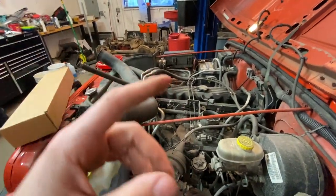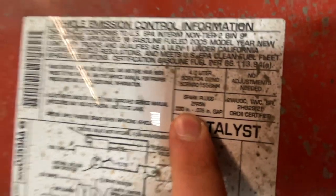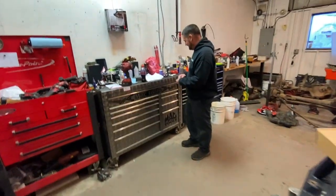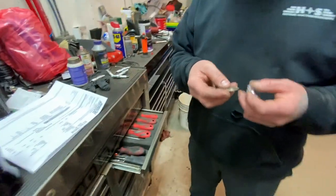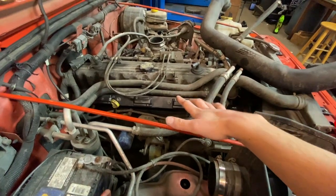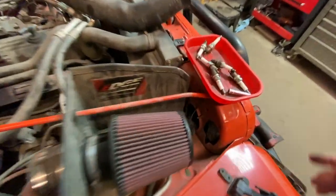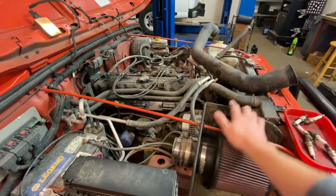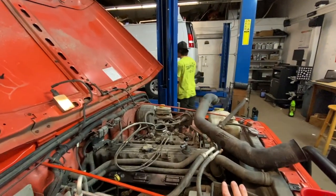If you've never done spark plugs, you have to gap them a little bit. This Jeep tells you somewhere on here — right there it is. My YJ with the four-banger was the same way. Just like that, you reverse everything you did. Spark plugs are in, coil pack is in. Plug everything back in. Hopefully the misfire is fixed, but the knock is not fixed.